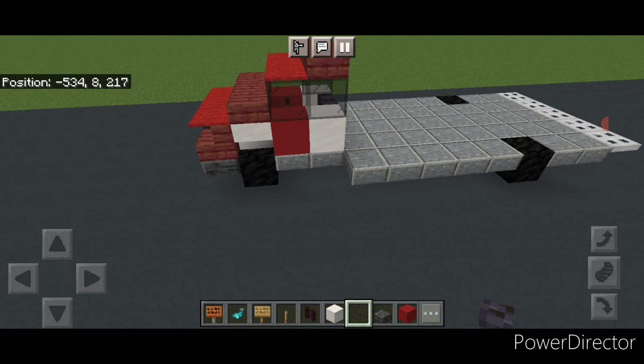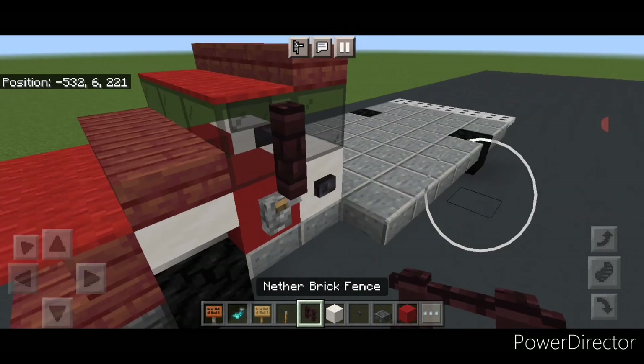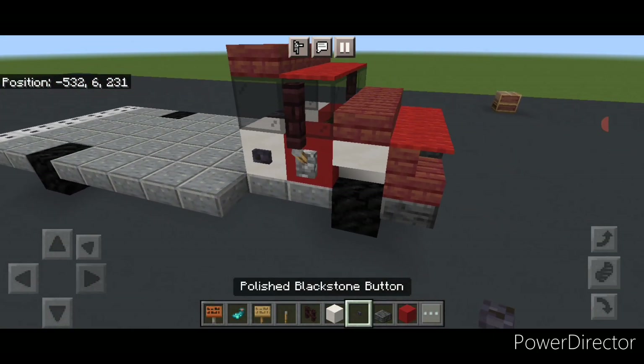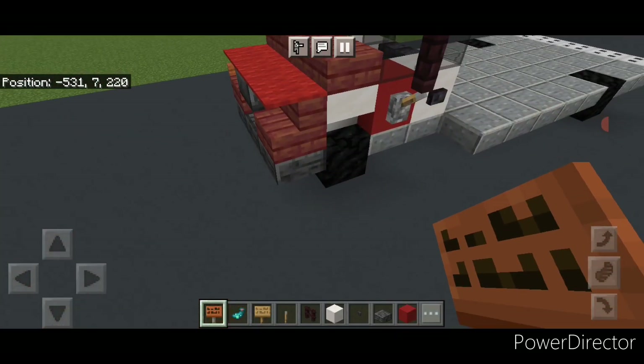Take out a polished blackstone button and come on the side — put a button here, then a lever here, and another brick fence above it. Same thing on the other side: another brick fence with a lever under it and a button. Then on the side of this stair put an acacia sign, and put one on this side too.